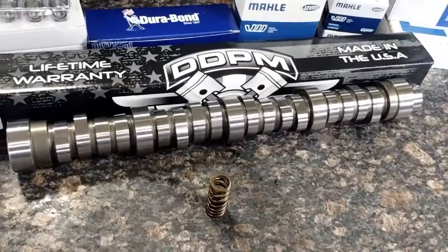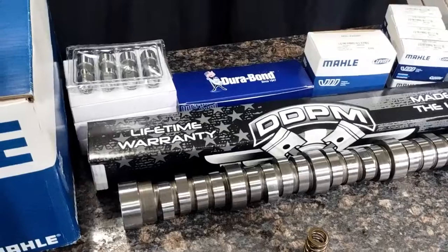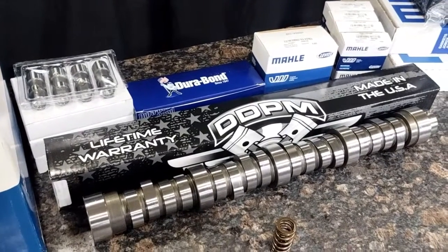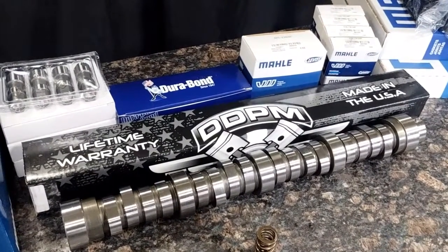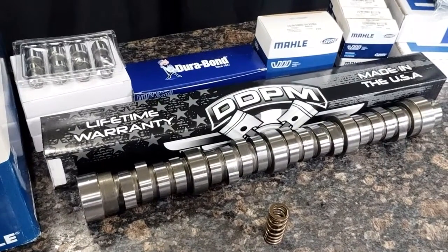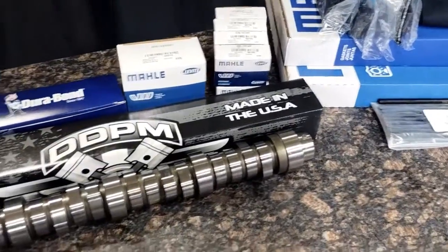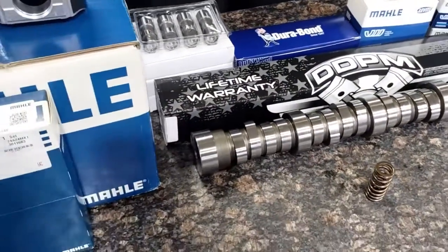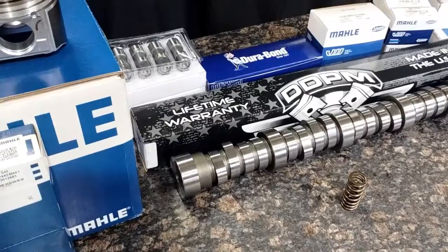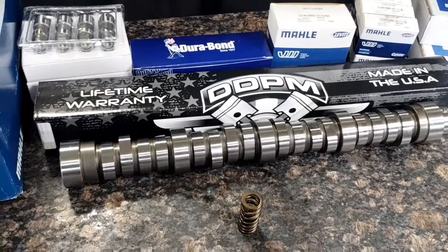It really helps with the smooth ramp rate on the actual Stage 2 camshaft itself. These camshafts — we've seen pretty big horsepower increases in the 6.0 Power Stroke. You can run these with stock tuning or with aftermarket tuning. We've had guys make over a thousand horsepower with these kits very easily with the Stage 2 camshaft. This is going to give you a lot better midrange torque and also top end power.